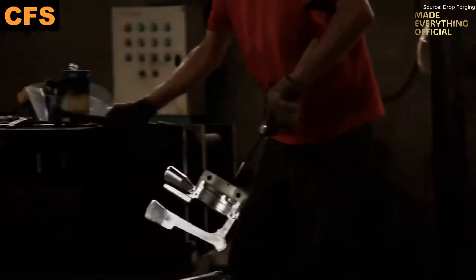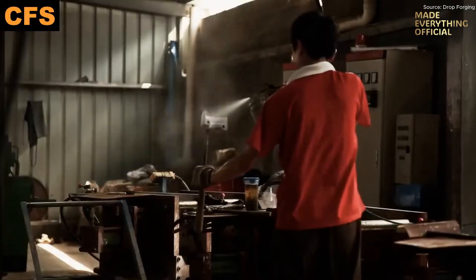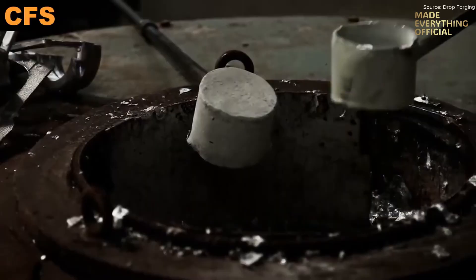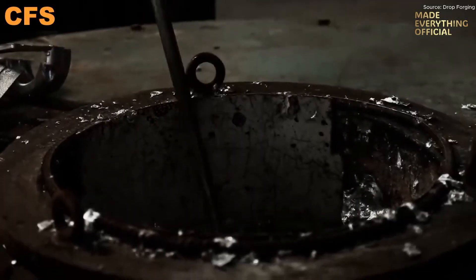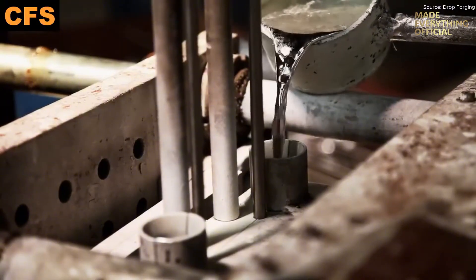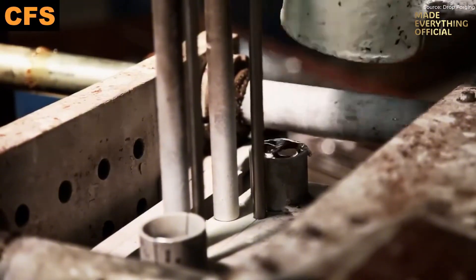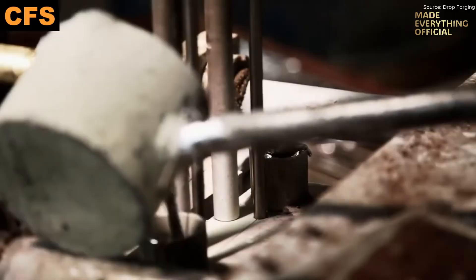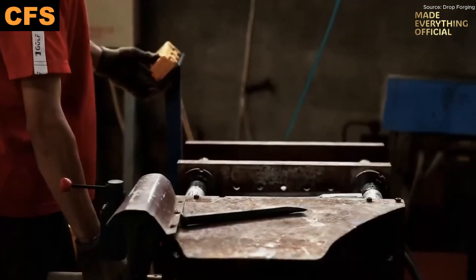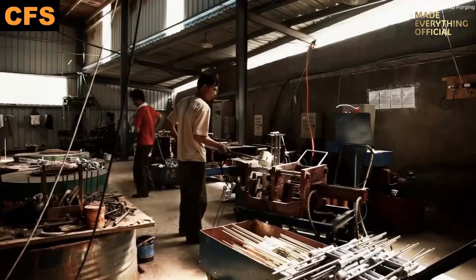As the metal cools, it solidifies from the mold surface inward, capturing detail in texture, geometry, and thin walls. The slower, controlled solidification preserves structural integrity and minimizes defects. Once cooled, the casting is removed from the mold — the solid aluminum part now fully formed. It moves to post-processing steps: trimming excess material, deburring sharp edges, and smoothing surfaces.